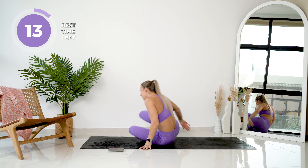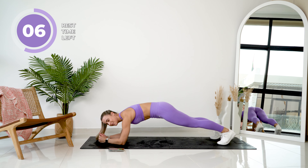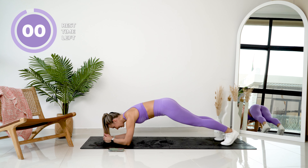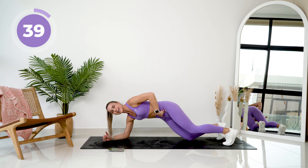Get into a plank position — low plank, so on your elbows. We're just going to gently rock back and forth. This is such a little movement, but it burns so much. There we go. Rock forward, keep that core super tight and rock back. We want to tap that tailbone under.